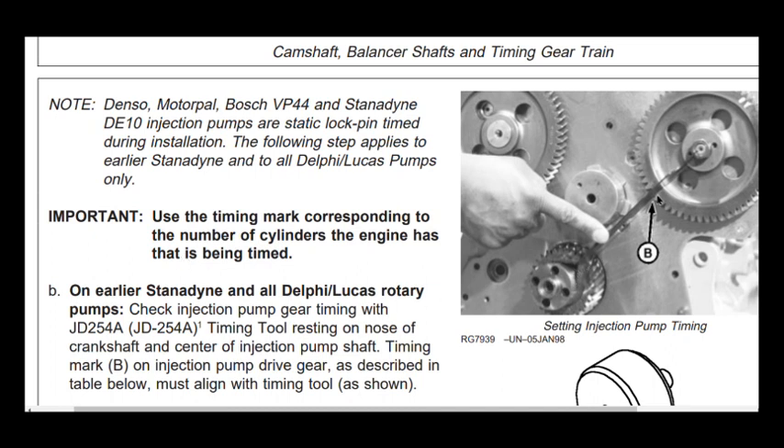The procedure is repeated on the fuel pump gear: the center of the crankshaft, the timing mark, and the center of the fuel pump gear are all in line. That is the basic rule for setting the timing on a John Deere 6068 or any John Deere engine — use the timing mark corresponding to the number of cylinders the engine has.